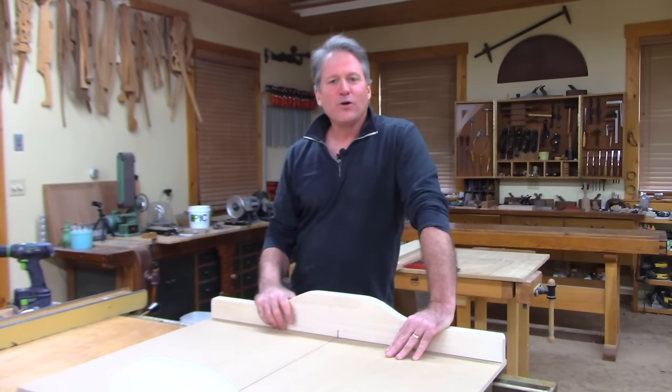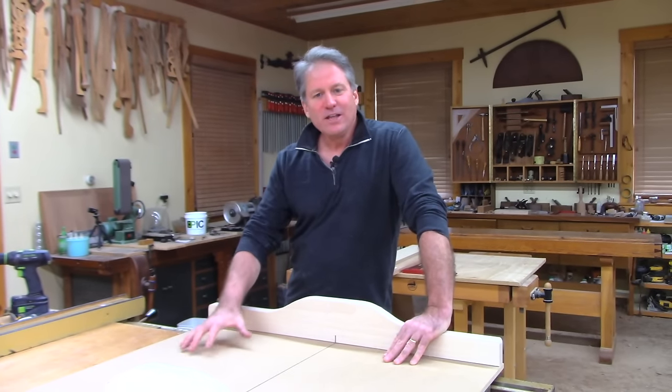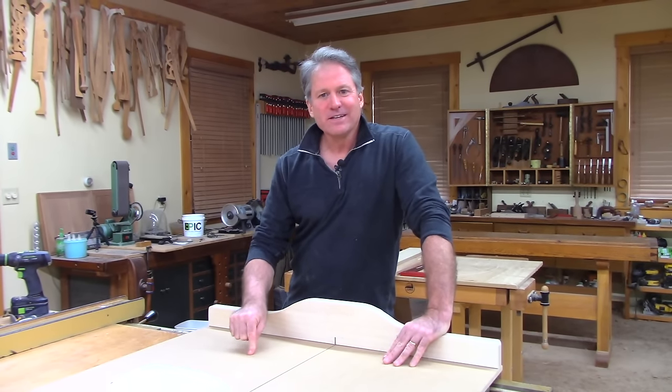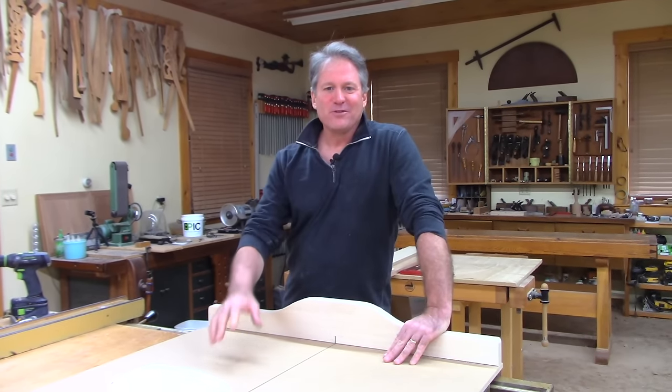Do you have a crosscut sled, or are you planning to build one, and you want a simple method to make sure it's absolutely accurate? Well, stick around — I've got a method for you.